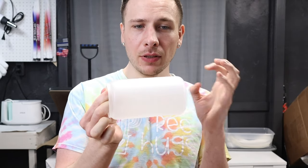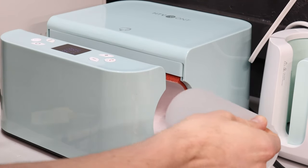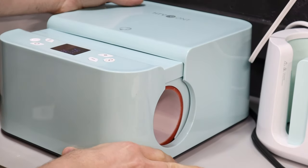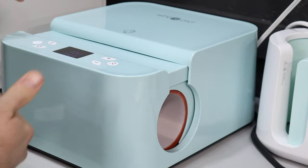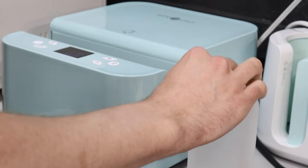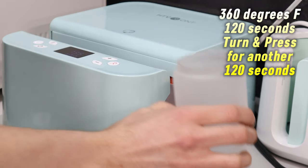First thing I'm gonna do is make sure my HTV Ron press can fit this - I'm sure it can because it's smaller. This is my HTV Ron auto tumbler press and I'm just gonna turn it on. Before it gets heating up too much I'm just gonna put this in there and hit the close button. I wanted to look inside - I think it'll be fine as long as I rotate it, because I'm gonna try and do a full wrap. I'm gonna try 360 degrees for 120 seconds, then flip it and do another 120 seconds.